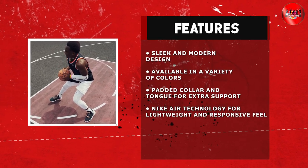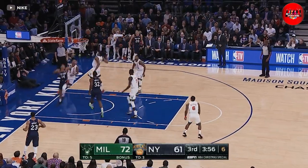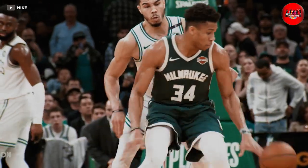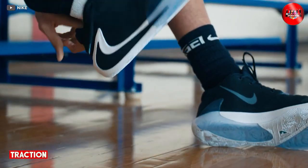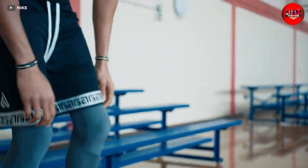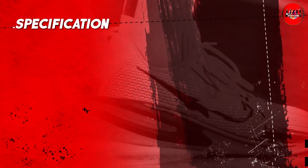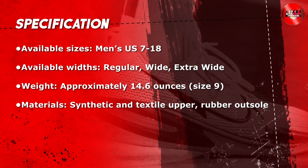This is particularly helpful when you are playing on hard surfaces as it helps to absorb impact and reduce stress on your joints. Another important factor in a basketball shoe is traction. You need to be able to stop and start quickly, change direction and maintain your balance. This basketball shoe has a rubber outsole with a herringbone pattern which provides excellent grip on a variety of surfaces.